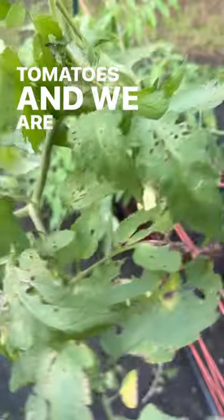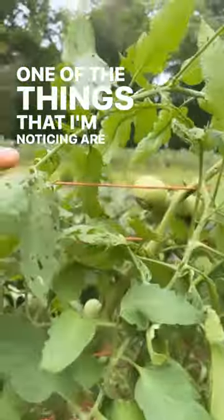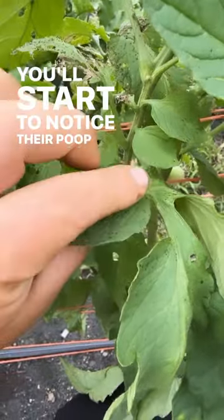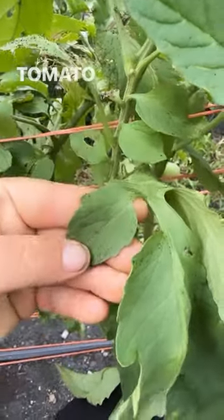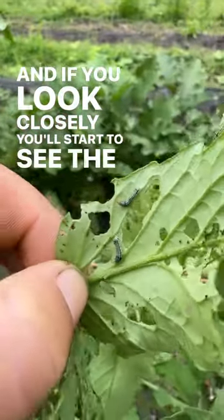We're only about a week into picking our large heirloom tomatoes and we are already seeing pest pressure. One of the things that I'm noticing are armyworms. You'll start to notice their poop on your foliage for your tomato plants, and if you look closely you'll start to see the armyworms.